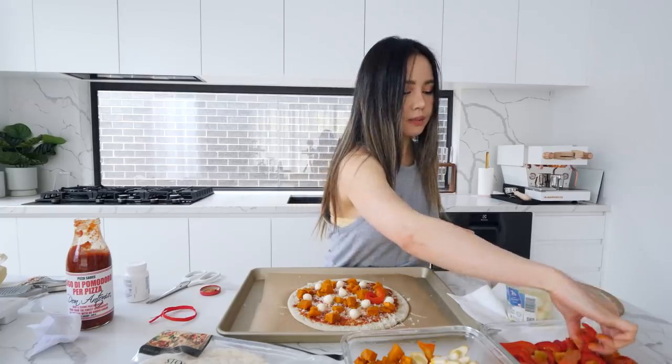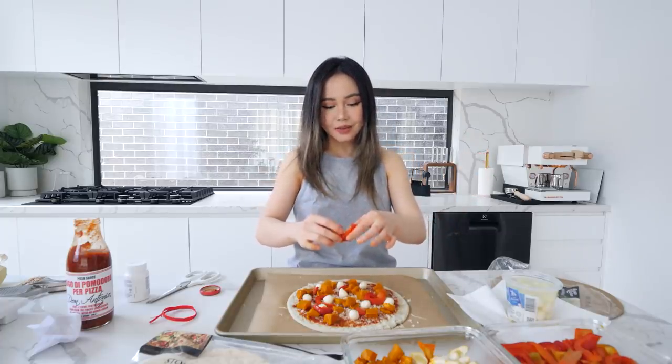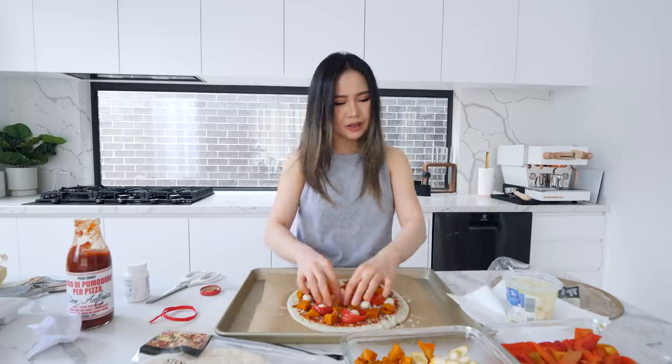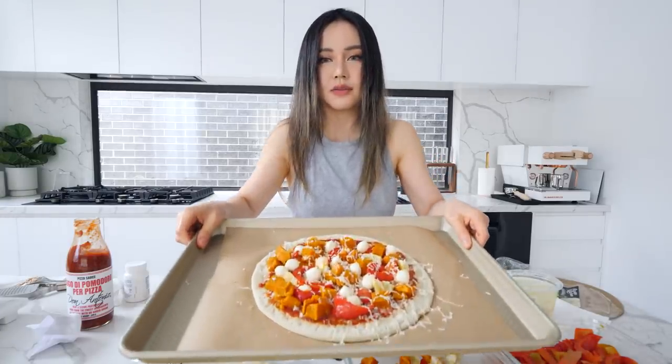I'm gonna add some capsicum — just a little bit, why not. I wanted to add some eggplant but I didn't cook it and I couldn't be bothered last night; it was really late when I prepped all my ingredients. It's lacking greens — I'm being really hard on myself. Where is the fresh basil? You Italians out there — this is not how you make pizza. We're gonna pop it in the oven. This is the final look.